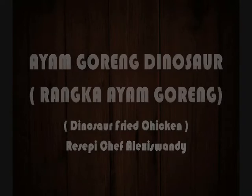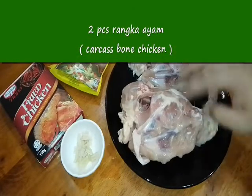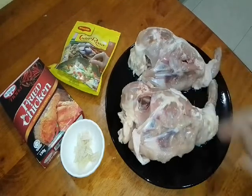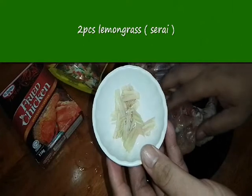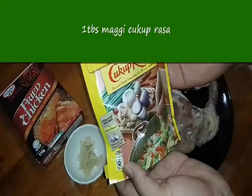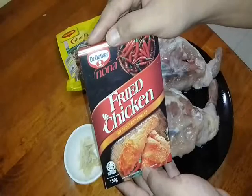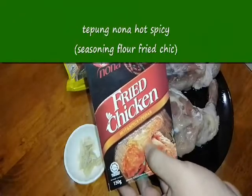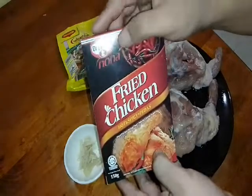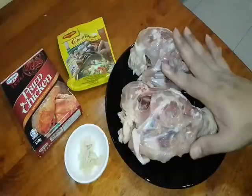Now let's check the ingredients. Two pieces of chicken bones — itulah rangka ayam dinosaur ni. Kita perlukan dua sebab saya seorang makan je. Untuk menghilangkan bau yang tidak begitu bagus, kita gunakan sedikit lemongrass ataupun serai. Dan saya hanya menggunakan Maggie cukup rasa untuk kita salutkan ayam kita. Saya menggunakan tepung serba guna hot and spicy, perisa pedas daripada jenama Nona. Boleh gunakan jenama lain mengikut cita rasa anda. Secukupnya tepung ni.